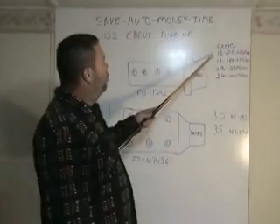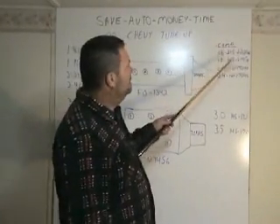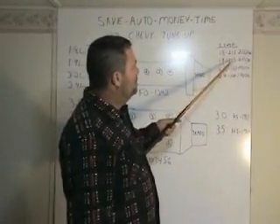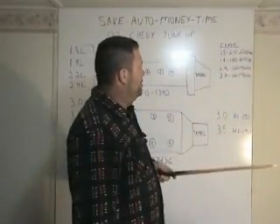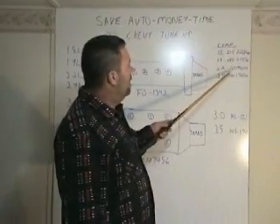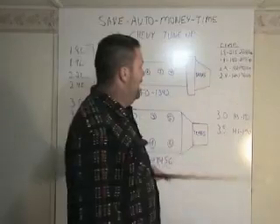The compression for a 1.8 is 215 to 220. At 145, you're dead. For the 1.9 liter, you've got 180 to 210. At 180, you're dead. The 2.2 is 140 to 170. With 100 pounds, you're dead.